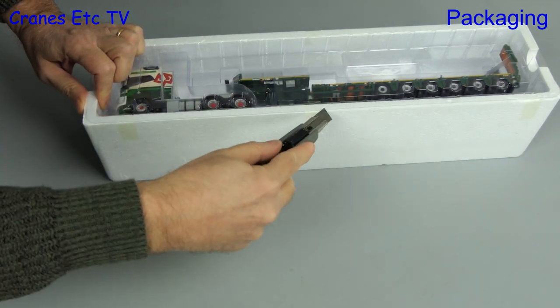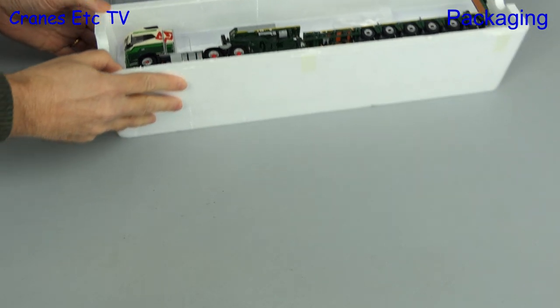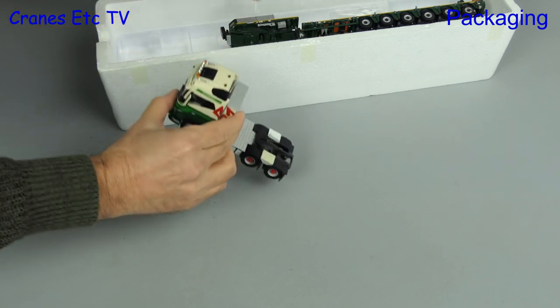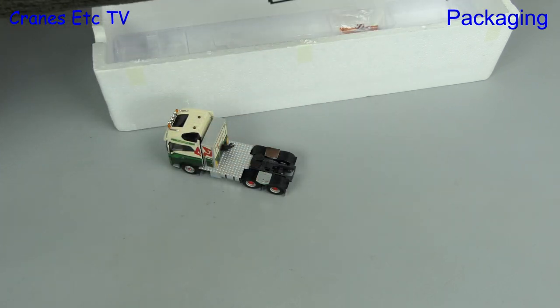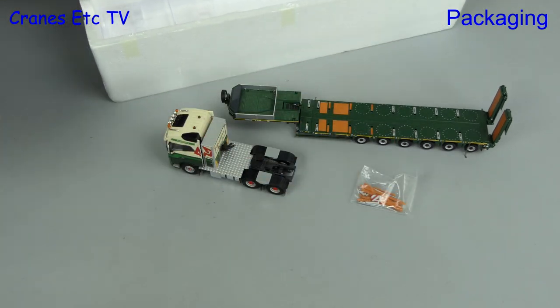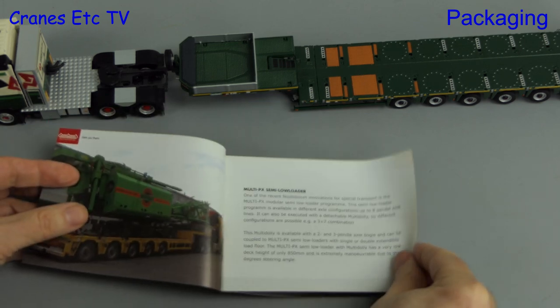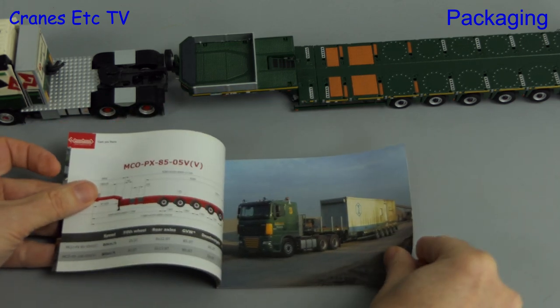On this occasion it's not because the box has done anything wrong — we just want to get the model out. With the lid off, out come the parts: first up is the Volvo tractor and then the Notteboom trailer. There's also a bag of parts. A nice inclusion with this particular type of trailer is a small printed brochure.